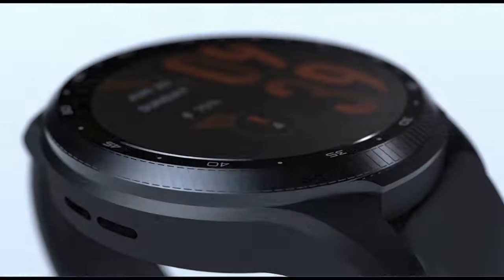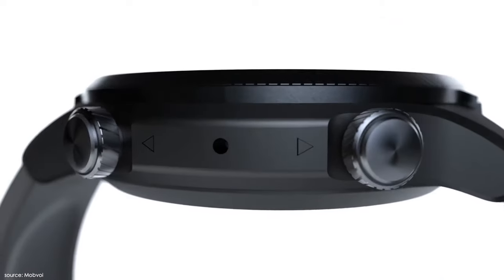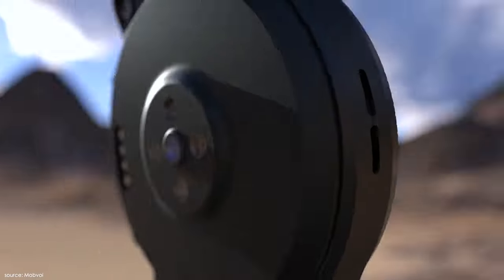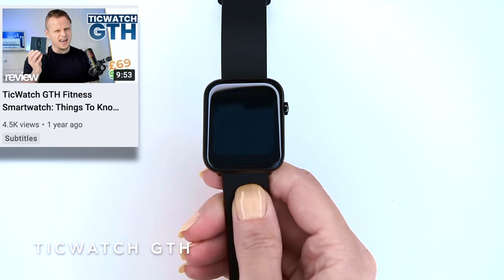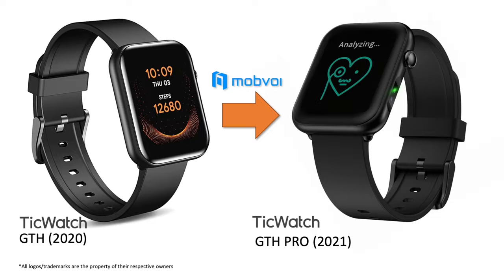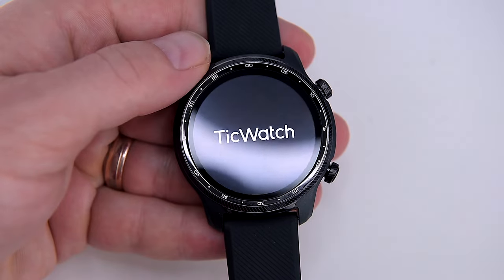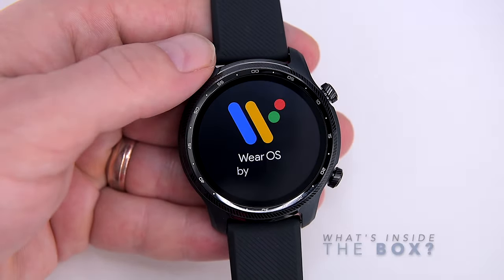Welcome back, this is Adam and you're watching FamilyPop TV YouTube channel. Mobvoi, the company behind the TicWatch brand, is known for making small incremental changes and improvements year over year to its product line. Last year I reviewed the TicWatch GTH, an entry-level budget wearable from Mobvoi, which has since been upgraded to Pro. The Pro 3 Ultra is no different — thanks to significant upgrades, we have here one of the best smart wearables currently available.